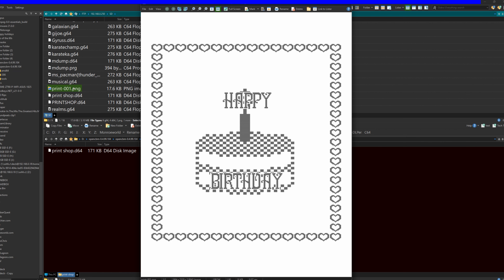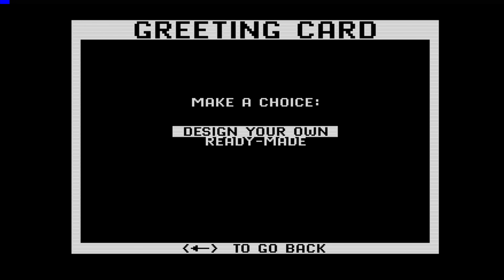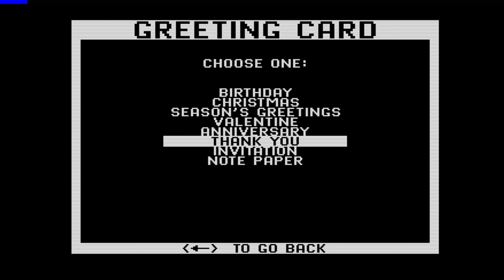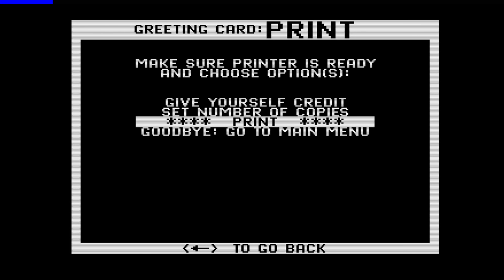Now there's a PNG file - there's not much we can do with it on here, so we'll go over and take a look at it on the computer. We've FTP'd over to the SD card. Here's print 001 - let's see what it looks like. Hey, look at that - there it is! We could actually print this on a real printer and get the exact same look and feel with modern convenience. So the printer can go back in the box and we can appreciate the nuances of Print Shop in 2026. Now what about something like a ready-made greeting card? I don't want to have to make this myself. How about a thank you card - give yourself credit, that's hilarious. Print!